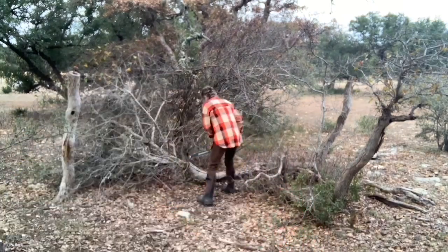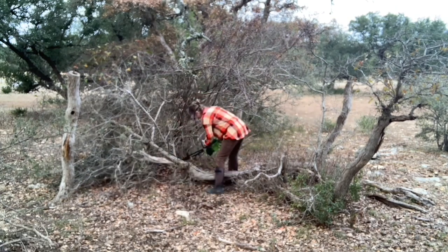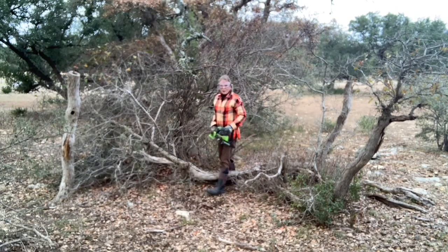There's a nice big branch behind me - we gotta get her done, let's cut it down. Well, I just broke my chain.